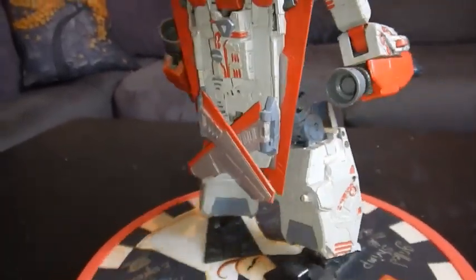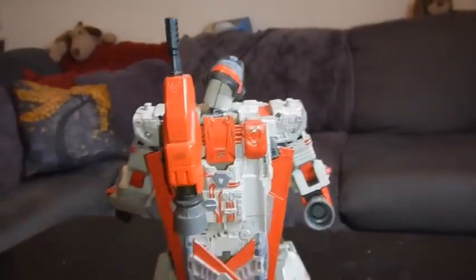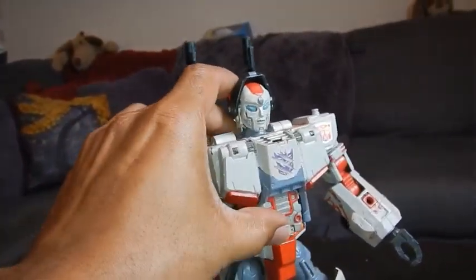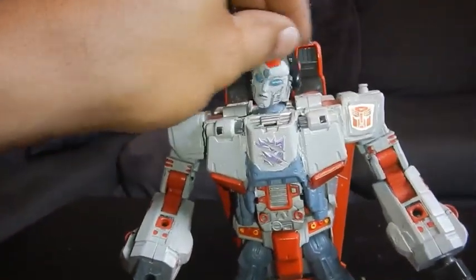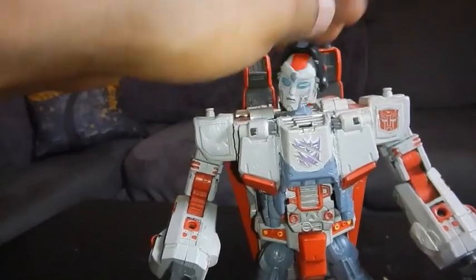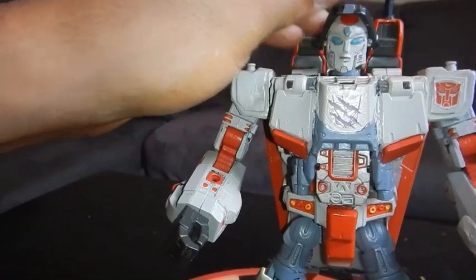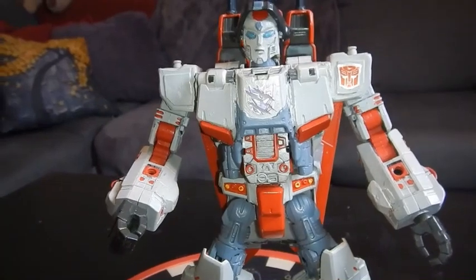This is just a great way to express yourself and have pieces in your collection that nobody else can have. Magnets still come in handy. That's my custom Jetfire with his floppy head that I'm going to fix one day. It just pops right off — I used a Bionicle joint but it broke, so I'm going to have to dig that out and pop it back on. Pretty dope, right?